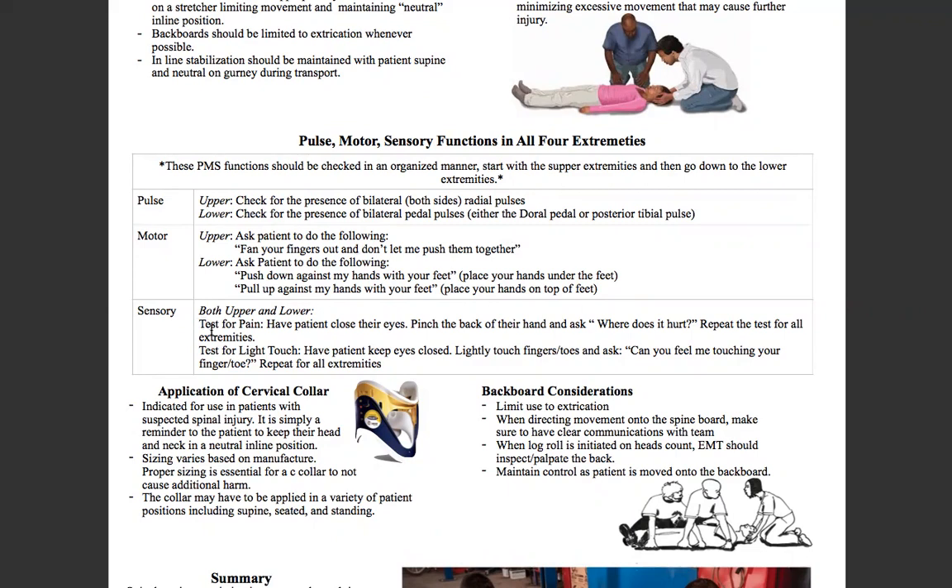For sensory, we're going to test for two things. First, test for pain — have the patient close their eyes, pinch the back of their hand, and ask where does it hurt. Repeat on the other side for their upper extremities. Then do light touch — keep their eyes closed, lightly touch one finger and ask do you feel me touching your finger, then repeat for the other side.